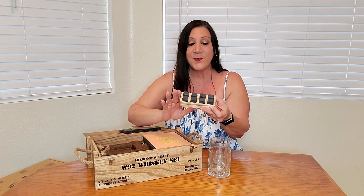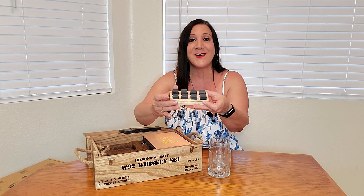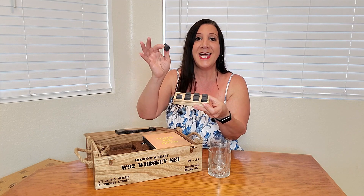It also has these whiskey stones. If you've never heard of whiskey stones, you put these in the freezer and they act like ice cubes, but they're whiskey stones — so they're not going to dilute your drink. You don't have to use them just for whiskey; any drink. It will not dilute it because it's not made of ice, and it stays nice and cold for quite a while.